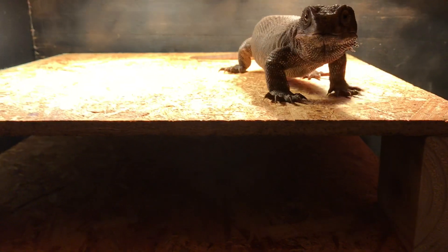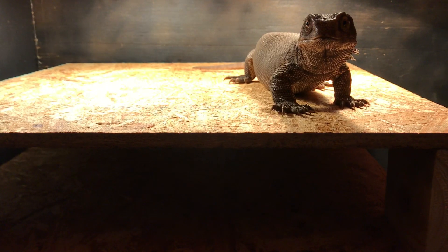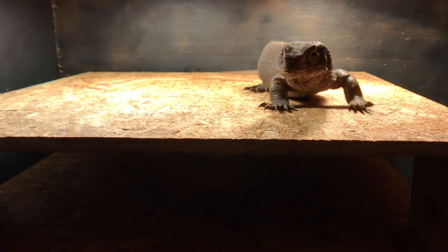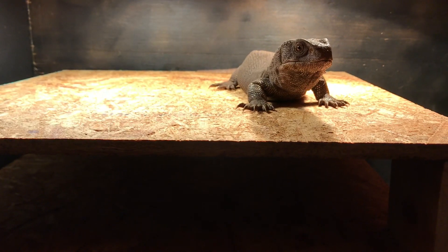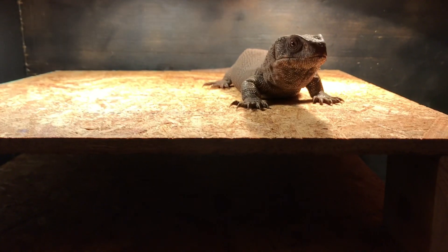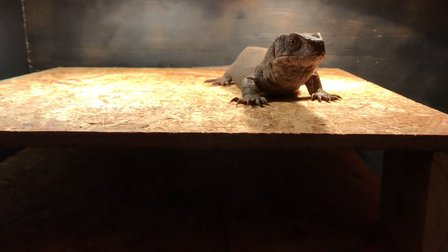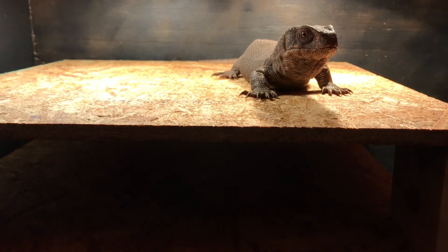You hear a lot of people saying that Savannah monitors are lazy, Savannah monitors are lethargic — she looks so offended. They say they're an inactive, lazy species, and while that is true to an extent, I think a lot of that commonly held belief comes from people who keep them at low basking temperatures. I'm going to show you guys something in a minute that will make you see this animal as anything but lethargic.